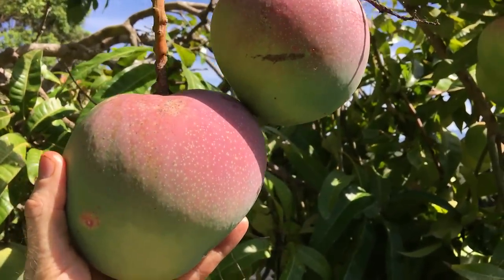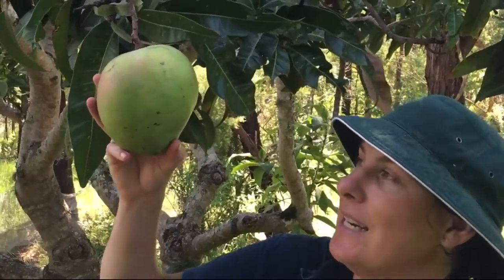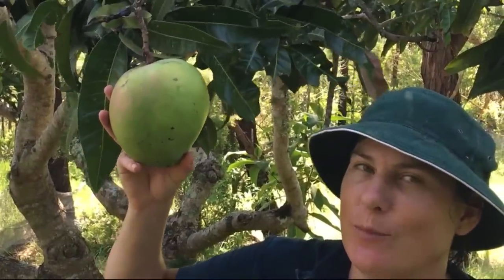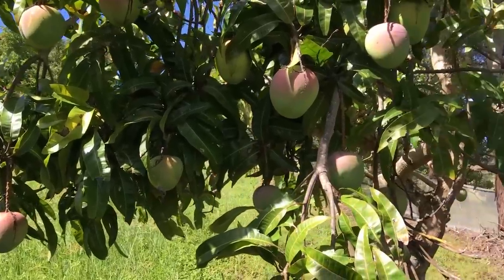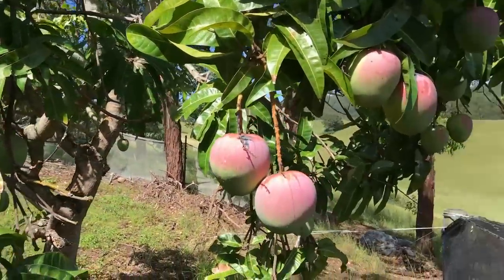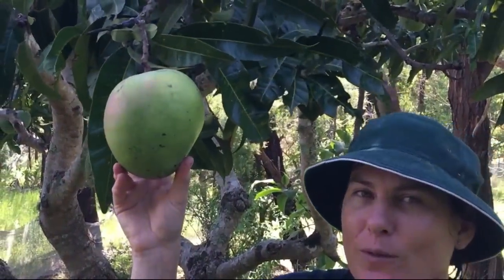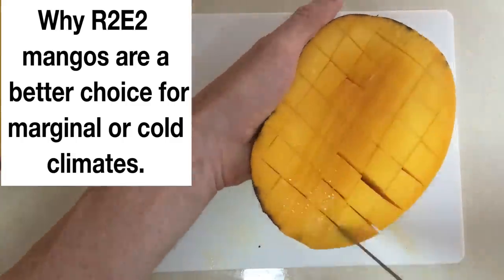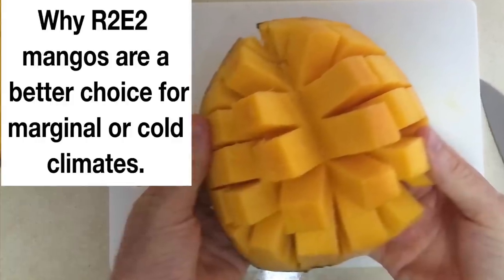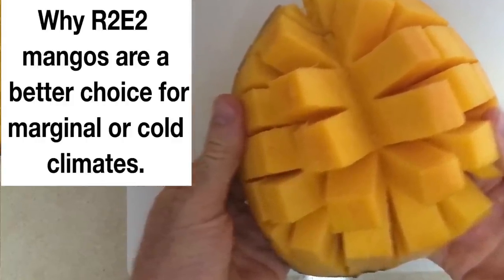They're really fabulous trees — quite a large tree, so give it plenty of space. It's going to grow more than six metres, so be prepared to have a big tree in your backyard. But they're a lovely shady evergreen tree as well, so a great tree to have in your backyard if you have the space. Beautiful tree, beautiful fruit.